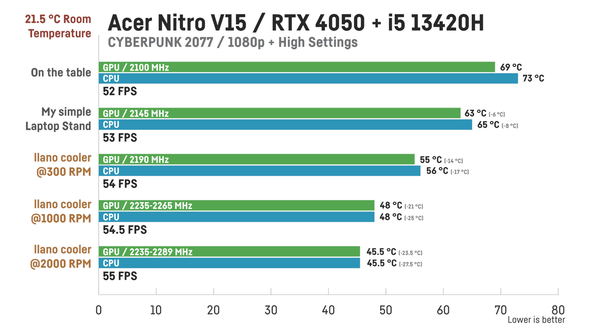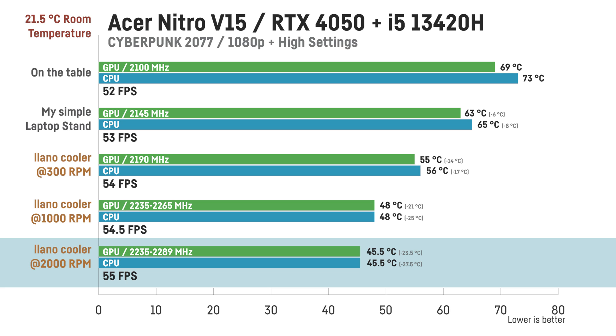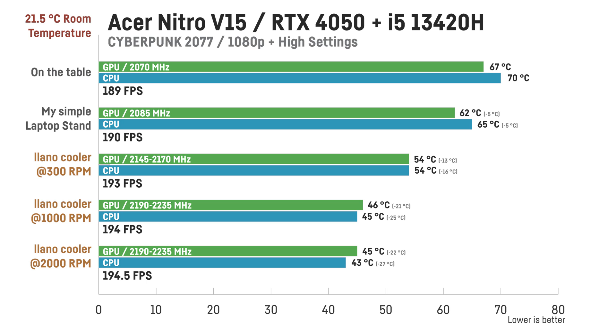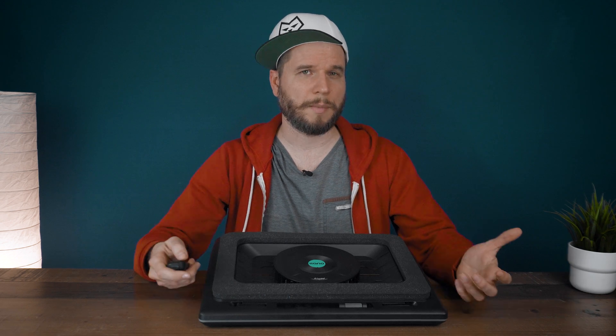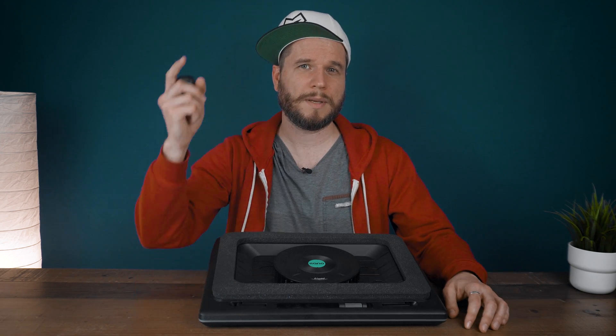To keep things shorter, for the Acer Nitro V15 — which is already pretty cool to begin with — the Lano was able to drop temperatures down to an absolutely insane 45°C under full load for both the GPU and CPU while also improving performance by almost 6%. And very similar results for Overwatch 2 on the Acer Nitro V15, with a drop of around 20 degrees for both GPU and CPU, which once more resulted in a small FPS improvement. So it's safe to say that Lano didn't exaggerate — they promised and they delivered.